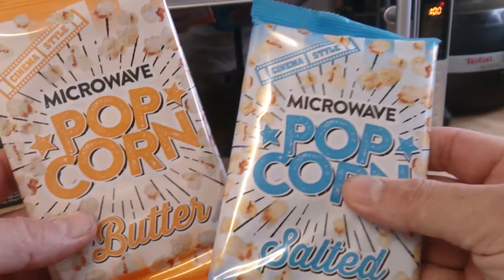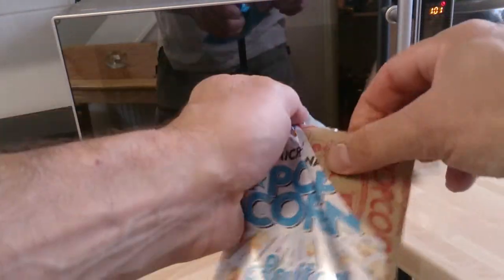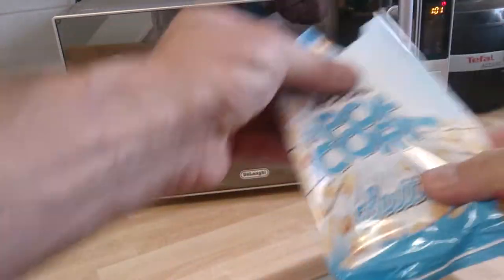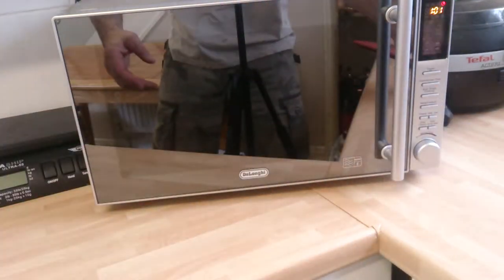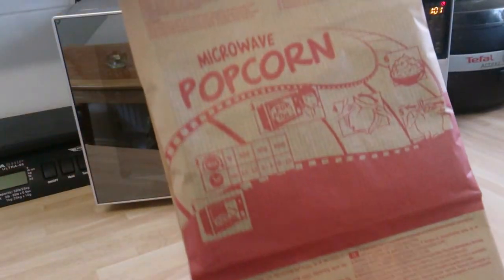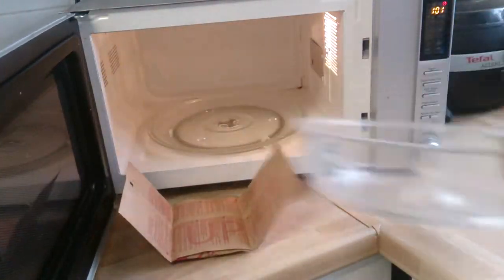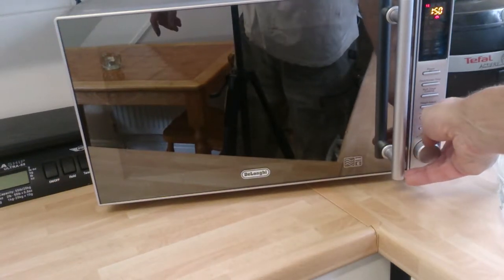Funny place to have popcorn made, but there you go. This is going to be a real-time cooking demonstration. What you do is just pop it out of the bag like that - you'll see a brown paper packet, it says microwavable popcorn on there. You put it upside into the microwave where it says 'up', then put it on full power for two minutes.